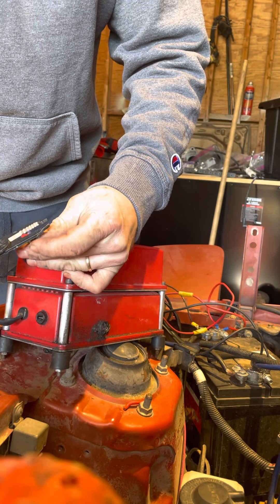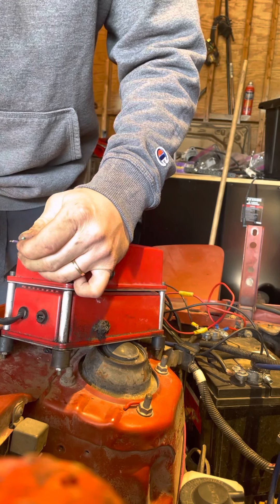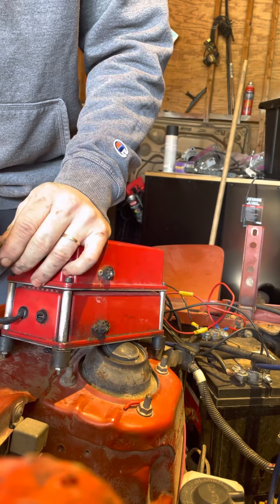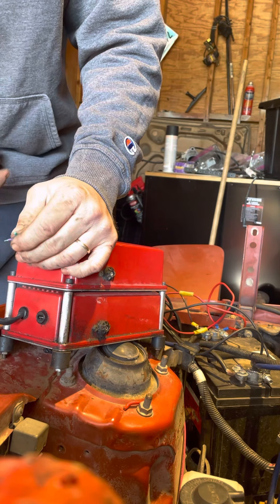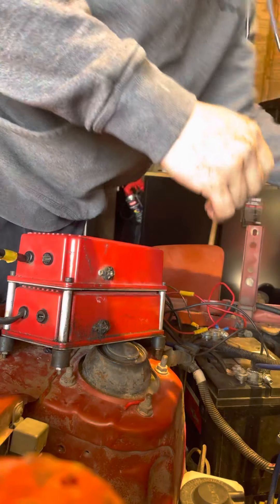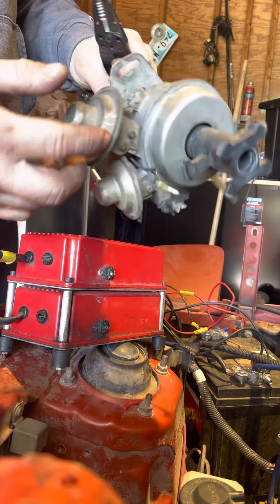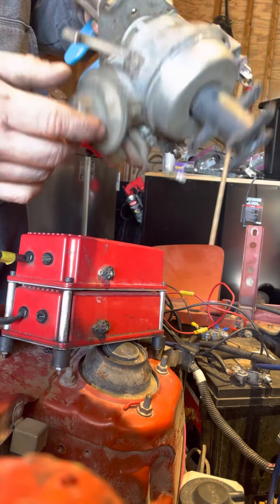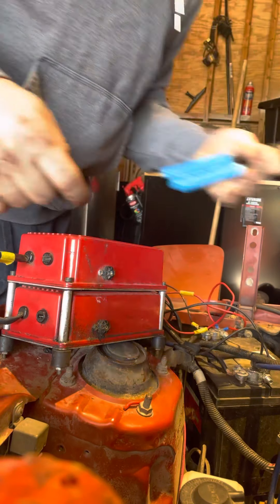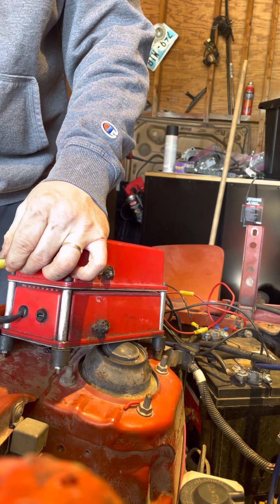So you have to run a different distributor. Instead of me trying to lock out a distributor and do all this goofy stuff to make it work, I just use their distributor for now. Because it looks like they run it on a turbo system — the reason I say that is because this dizzy doesn't have vacuum advances; they're unscrewed and blocked out.